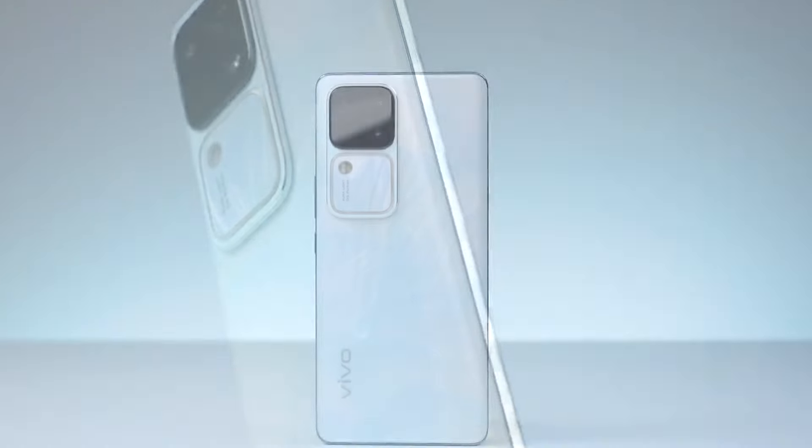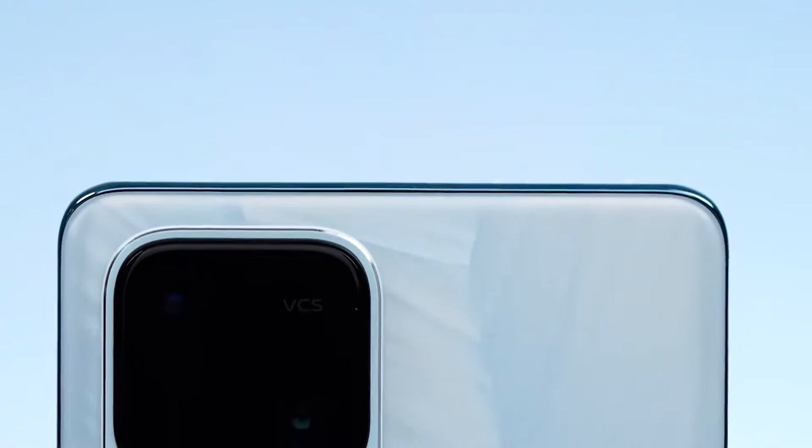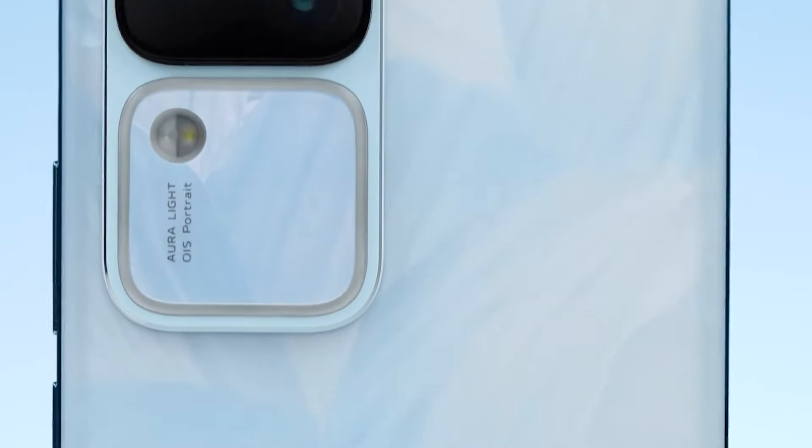In conclusion, the Vivo S18 Pro impresses with its design, performance, camera capabilities, and overall user experience. If you're looking for a high-end smartphone at a more affordable price point, this could be the perfect device for you.